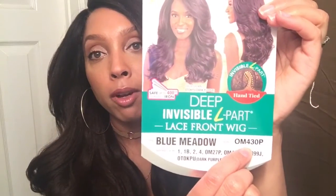Hey everybody, it's Curls by Grace and I have a wig review for you guys today. This wig review is on a wig that has been out for a while — I've had it for a while but just haven't gotten around to reviewing it. This is the popular Model Model Deep Invisible Part lace front wig called Blue Metal, in color OM430P. It's supposed to have an invisible part, be hand tied, and has a natural texture.